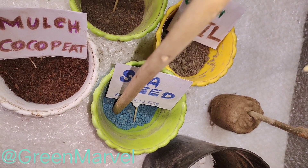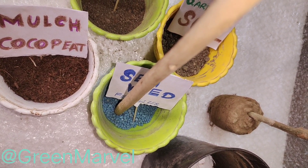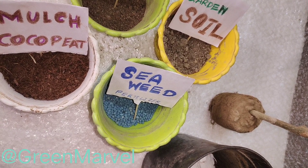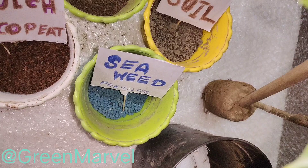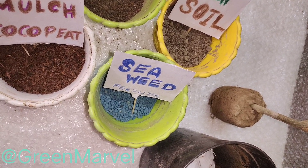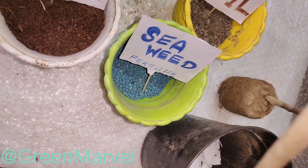Seaweed fertilizer — a few granules — I will be sprinkling into the soil so it works as a slow release fertilizer. Do not make it into a powder, and don't use diluted water all into the soil. We are also going to use a little bit of seaweed diluted water right near the roots: just two granules in half a cup of water. Dilute that and keep it ready for when we go over to the potting.